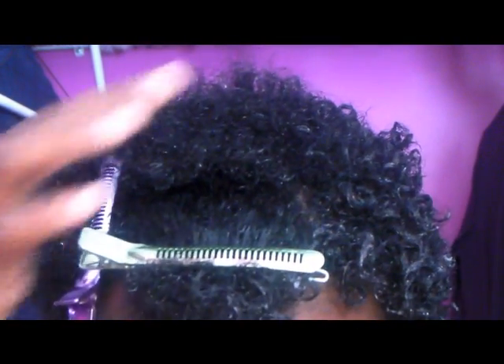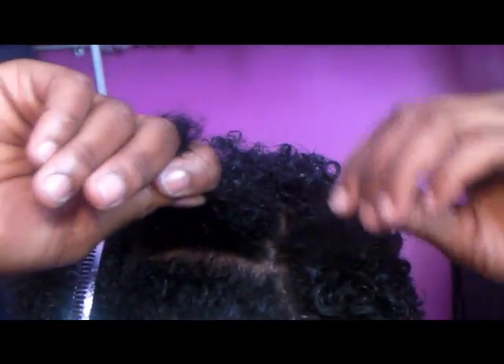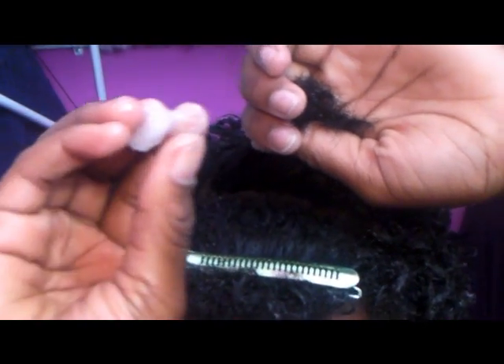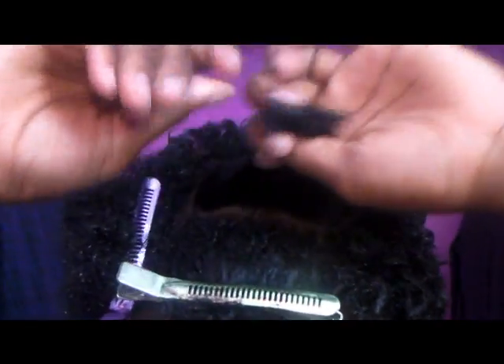I've done most of my hair already but I still have this section to go. I'm going to take a section about this size and show you exactly what I do. I'll spray it with a spray bottle full of water just to reinforce the moisture. Then I'm getting a little bit of virgin coconut oil — just to seal in the moisture so the hair doesn't clench as much.